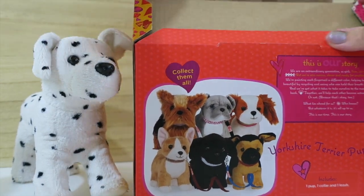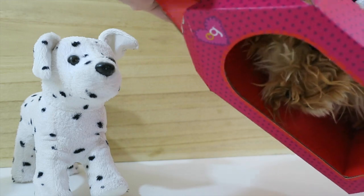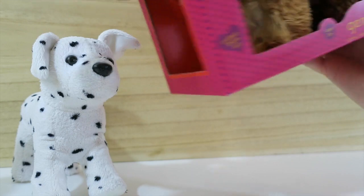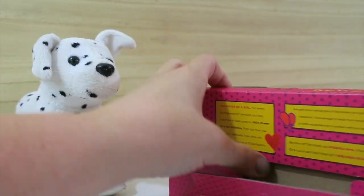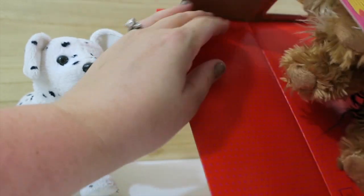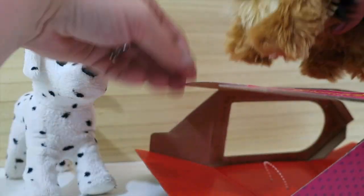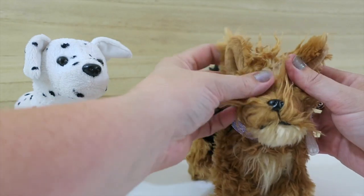I really like that it comes with the accessories, and it also comes with this cute little house — the kids could use this cardboard to make a little dog house as well. I'm gonna try to open this as neatly as possible to take the dog out, because after you get the dog out you should hopefully be able to reuse this box. You could put it back together and reuse the outside, so I like that this should be reusable.